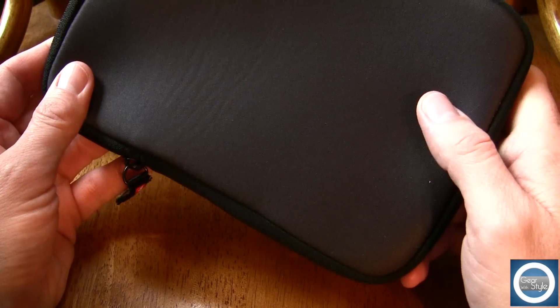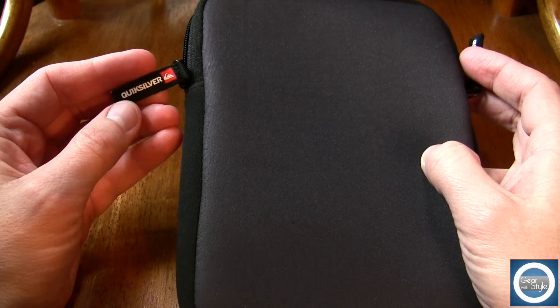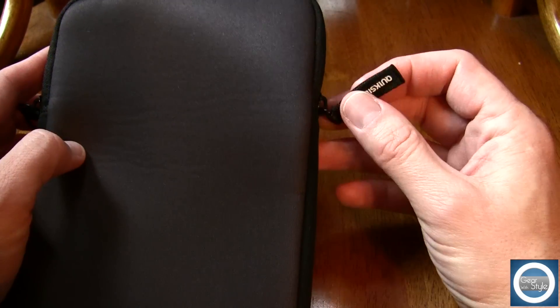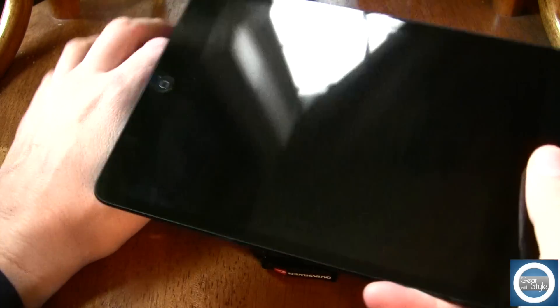Now the Quicksilver Neoprene Sleeve is a high quality neoprene sleeve. It has dual zippers with the Quicksilver logo on the sides. And it does offer some slight padding, if you will, both on the front and the back, but does so in a very minimalistic way.